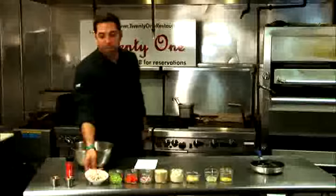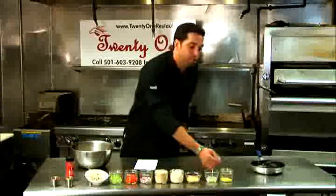Our ingredients are: jumbo lump crab meat, celery, red bell pepper, onion, panko, mayonnaise, Dijon mustard, lemon juice, and lemon zest.